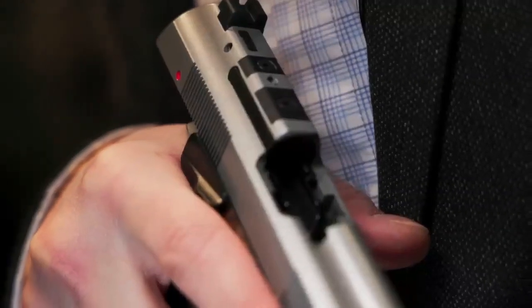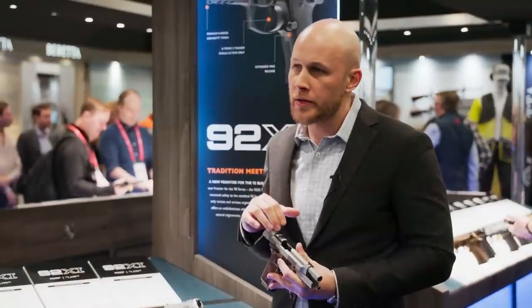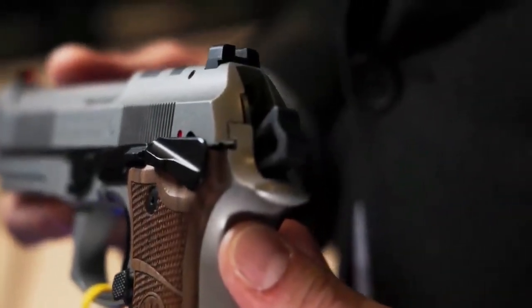Pitch 250mm. Front sights: dot removable fiber optics. Rear sight: removable black serrated. Thank you.